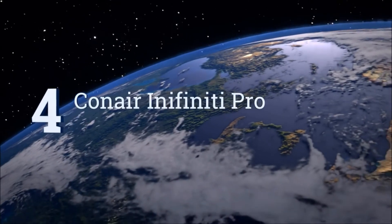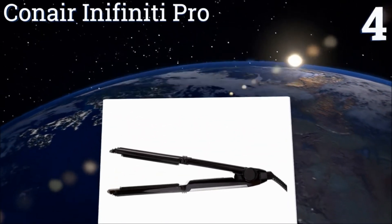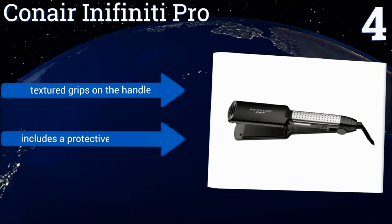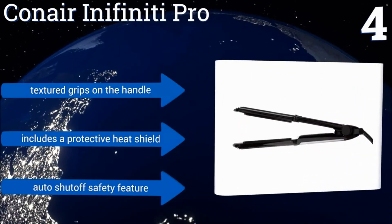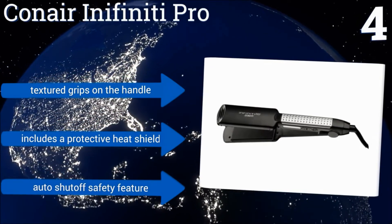At number 4, the Conair Infinity Pro has 2-inch ceramic tourmaline plates that heat up in less than 15 seconds and can reach the ultra-hot temperature of 455 degrees. It creates straight hair that holds for up to 24 hours with less chance of frizz even in humid environments. It includes textured grips on the handle, a protective heat shield, and an auto-shut-off safety feature.